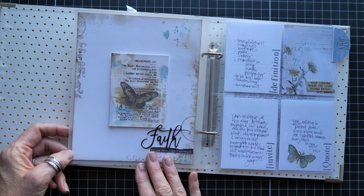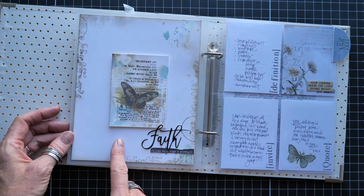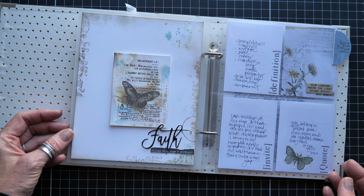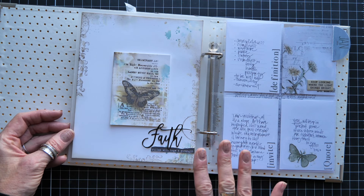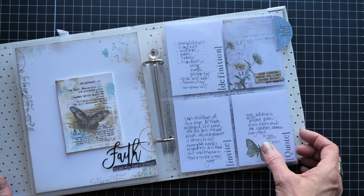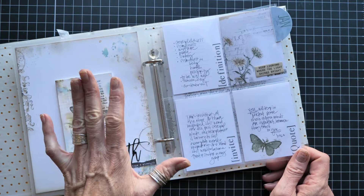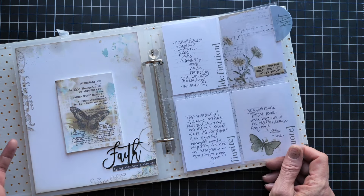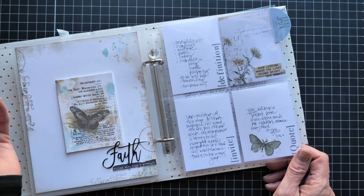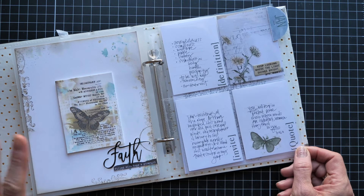Something I'll be intentionally adding to this journal are what I call art journal pages. I'll talk about this specific page in the process part of the video, so hang on to the end. I want to be totally honest — I am not currently enrolled in One Little Word. It comes from Ali Edwards, who has a beautiful program on her website and every year teaches One Little Word with a team of other creatives.